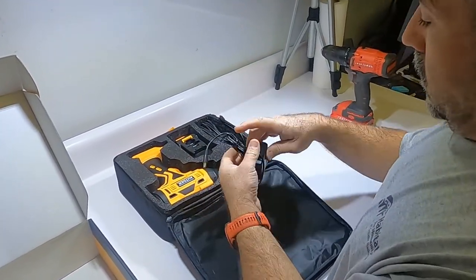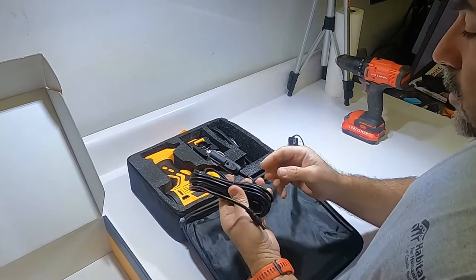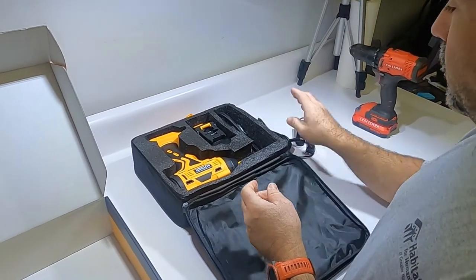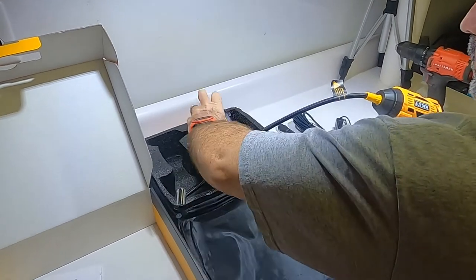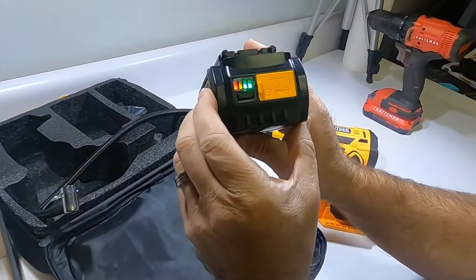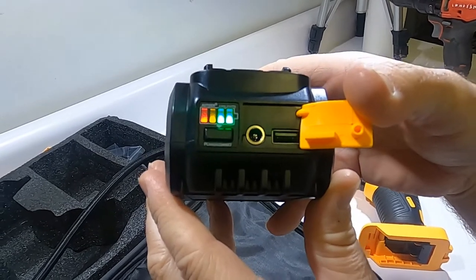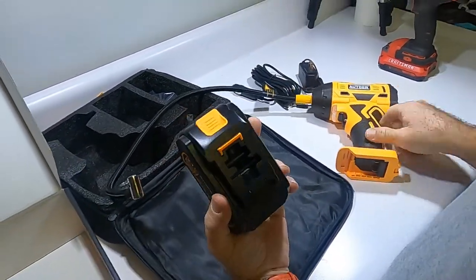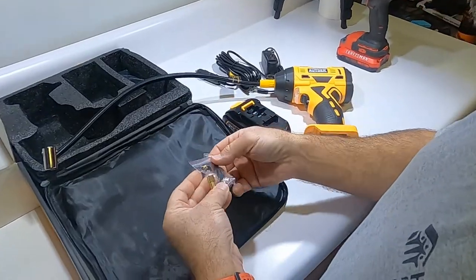That must be the charger for the battery — looks like you can take it on the road and plug it into your cigarette lighter, though I don't think anybody actually uses a cigarette lighter to light cigarettes anymore. Here is the compressor and here's the battery. It's got a gauge on it and looks charged up. You can even use it to charge your phone — plug your phone cord in there. That's pretty cool.